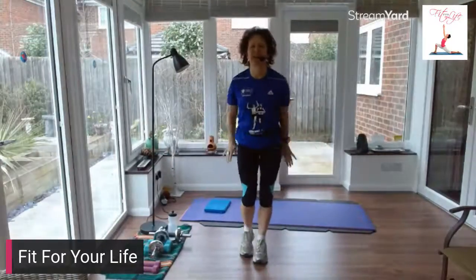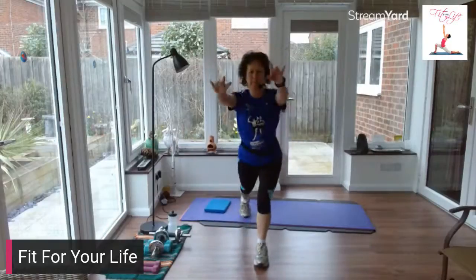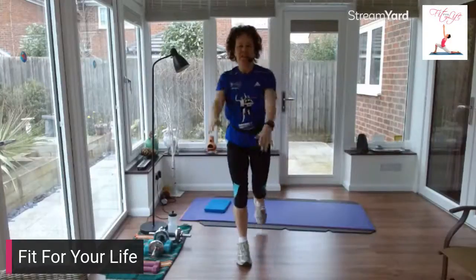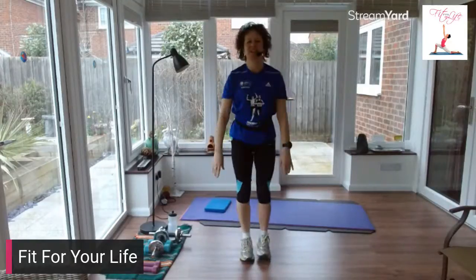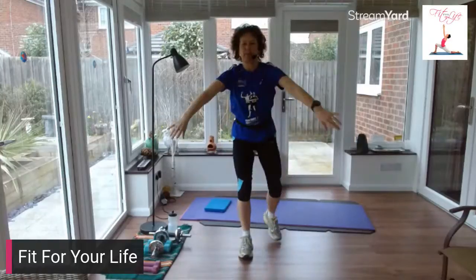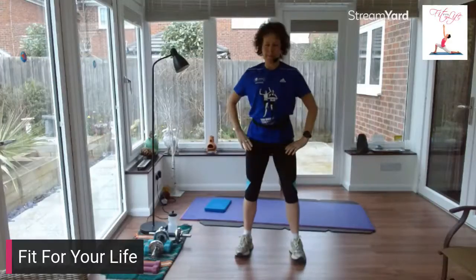Hold it here. We're going to take a little back lunge — foot goes back, arms come forward. Take those feet apart now and give me a squat. Bend those knees, push your bum back.